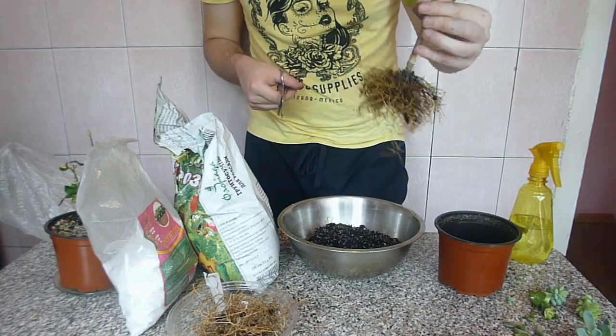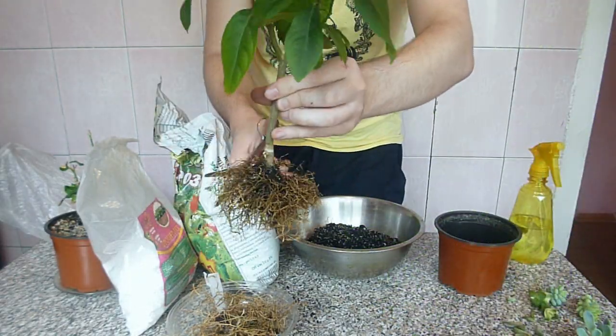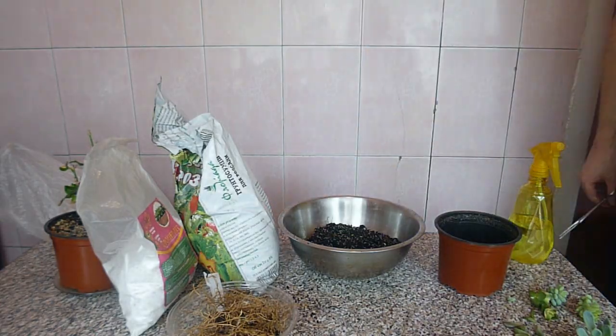Next year I will record a short video where I'm going to plant this tree in a large pot or plastic bucket and trim it again a bit. A year after that I'm going to graft it, and on the fifth year of its life the lemon should produce fruit.